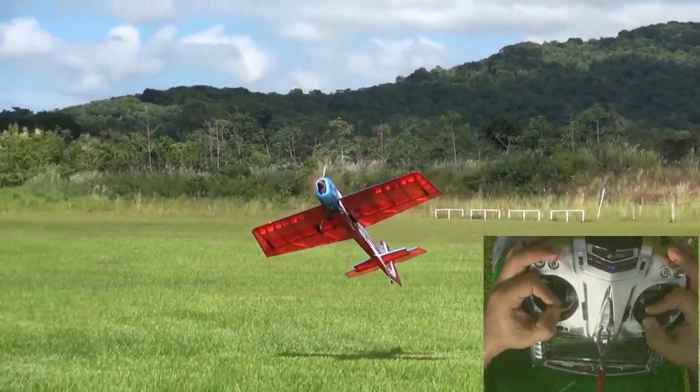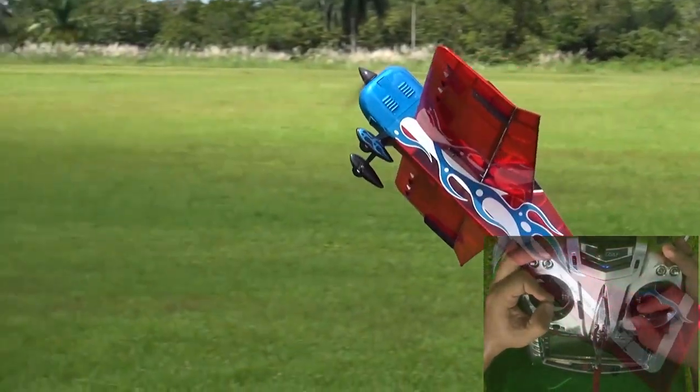You'll need a plane with light wing loading, big control surfaces, and high throws, like the Addiction XL here.